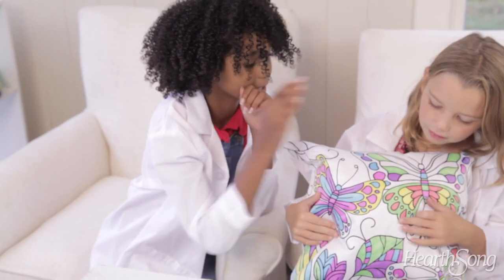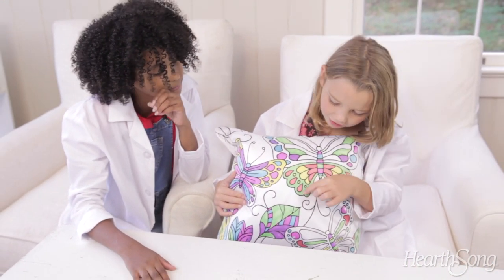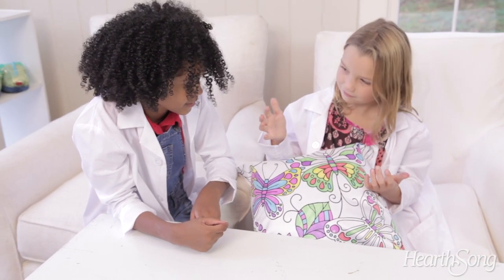So she took that side, this side. And I actually colored the whole top of the butterfly. She colored the bottom because she had the warm colors, and I had the cool colors.